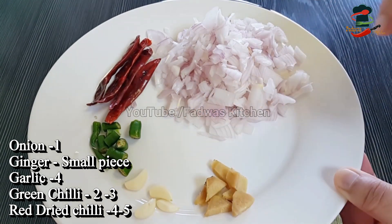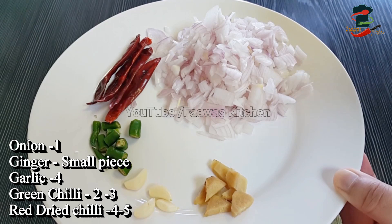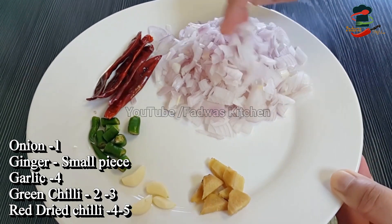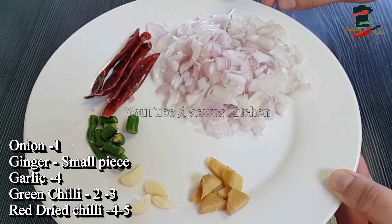Now, here is a small piece of rice. A piece of rice is a small portion — 2 to 3 pieces of rice, or 4 pieces of rice.